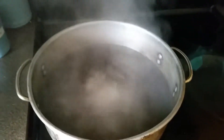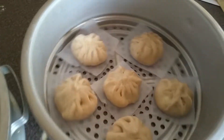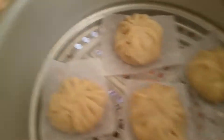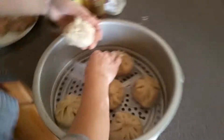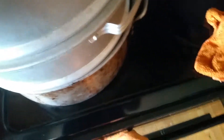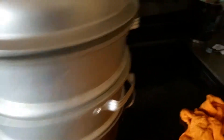Once the water starts boiling, put your filled steamer on top. Before steaming, add one teaspoon of vinegar to the water — this will cause the dough to be white like the packaging shows. Without vinegar it will have a yellowish tint, but the vinegar doesn't add any flavor. Cover and steam for 15 minutes. We'll show you what it looks like.